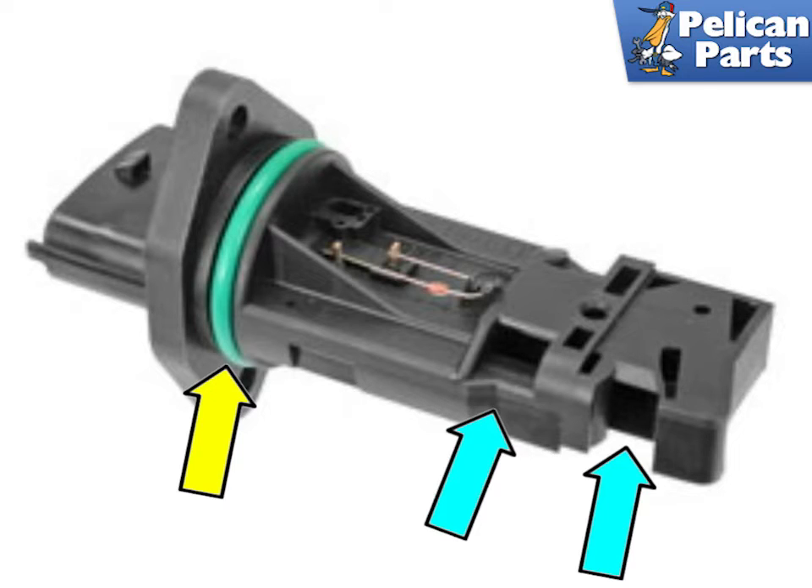If you are having trouble with your MAF, you can try to resurrect it by cleaning it. Lightly spray the air, as shown with the blue arrow, with a little electrical contact cleaner. The one that I recommend is CRC Mass Airflow Sensor Cleaner.